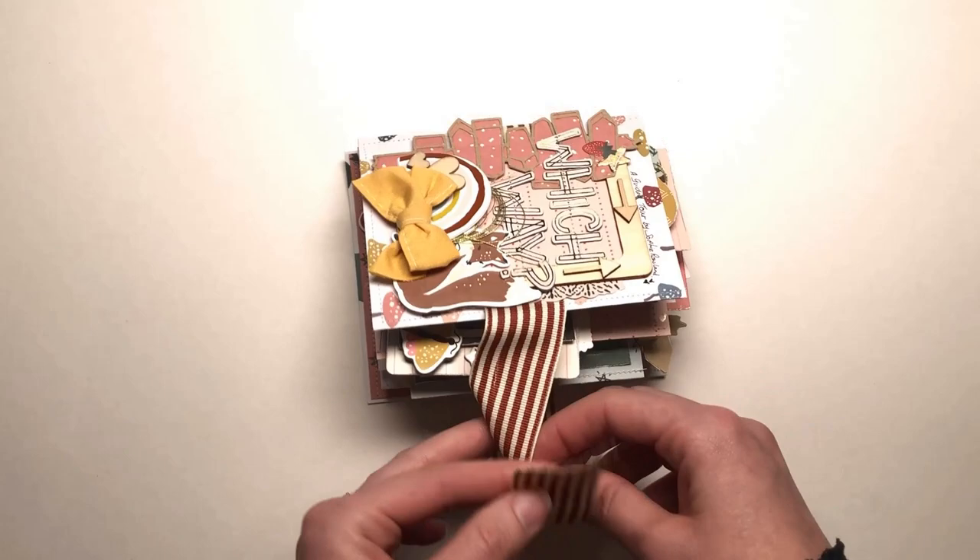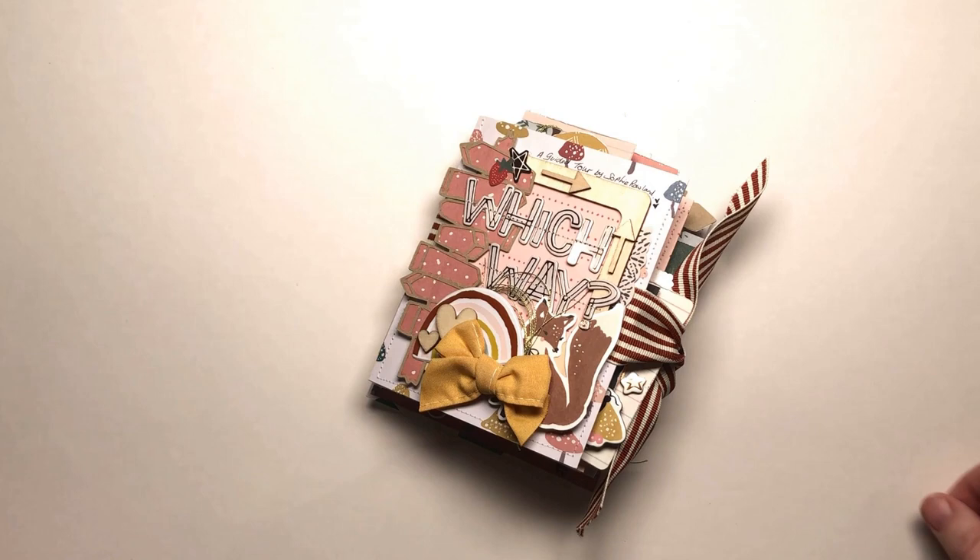That is my completed mini book — very, very cute. On the back I've just got "best kid ever" and I can just tie it closed with my piece of striped ribbon. And that's it, all done! I hope you have enjoyed this little mini book.